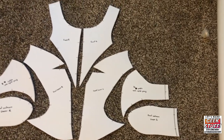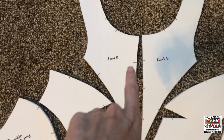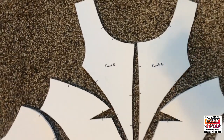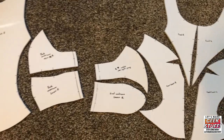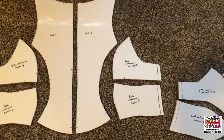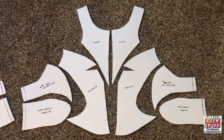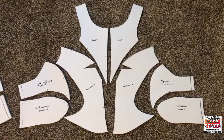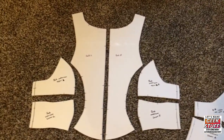I've cut out all my pieces, labeled them, and made sure to put on all the little notches. I'll need those when I go to glue it together. One thing I found working with this rolled-up foam was that I needed to heat it and let it cool laying flat so that it stopped curling up. So you have a good overview of how the pieces will fit together — this is the front and this is the back.